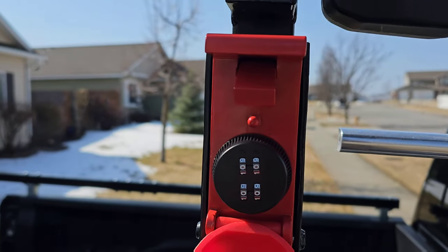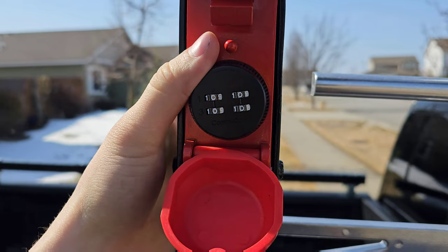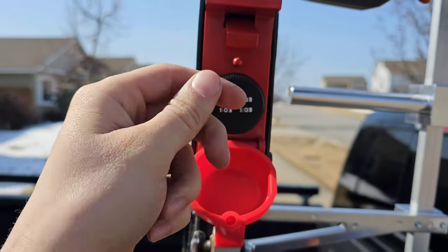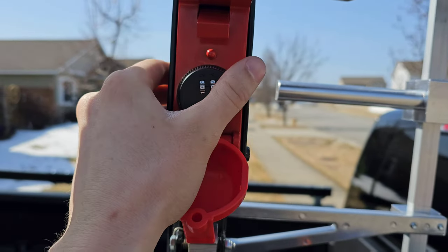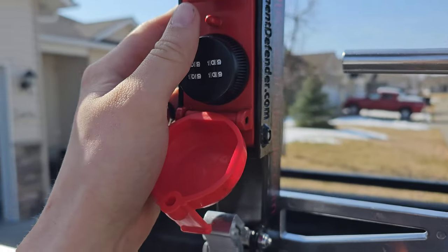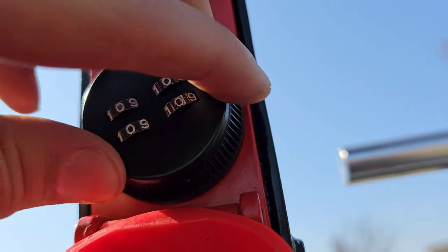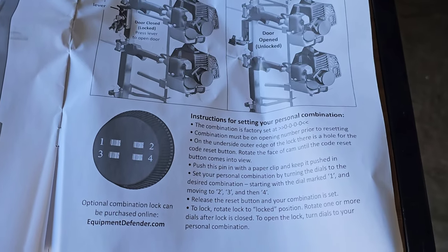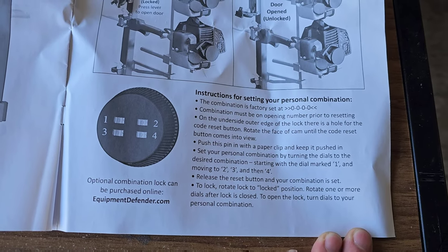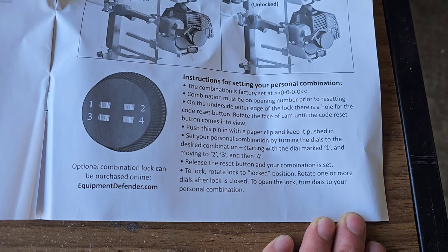Everything is tightened. The last thing to do is set the combination lock to your preferred combo. This is an additional feature — combo locks cost about $24 extra. The original ones have key inserts instead. I prefer combos since I don't like carrying a lot of keys. The lock comes set to 0-0-0-0 and I'd recommend changing that. You can pause this video and read the instructions on how to set your personal combo — I won't demonstrate since there are already videos covering that.